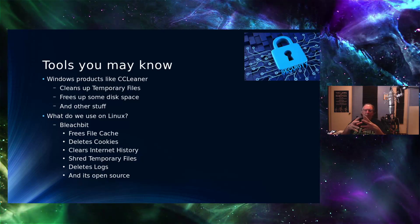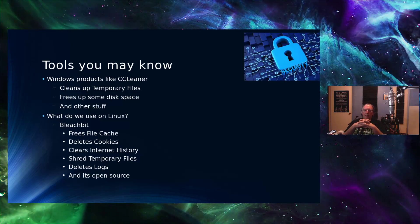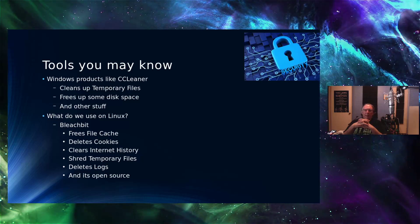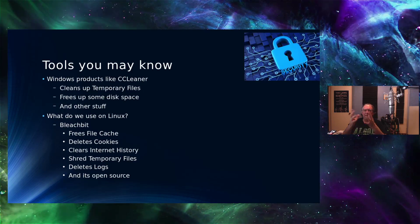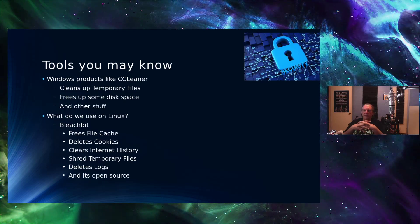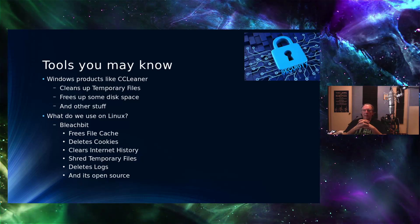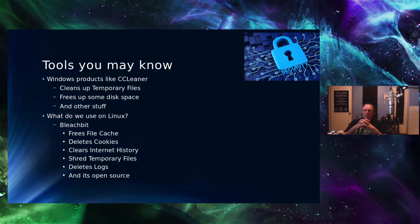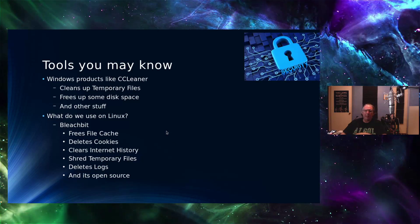There's also BleachBit, which comes up a lot as a first thought, mainly because of the press it's had over the past couple of years. It falls in the category of secure erase — securely erasing files. It runs on Linux and Windows. Besides secure erase, it frees up file caches, deletes cookies, clears internet history on your local machine — though not what your ISP is tracking — shreds temporary files, deletes logs, and it's open source, so you can use it without charge.